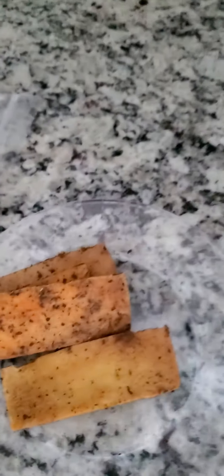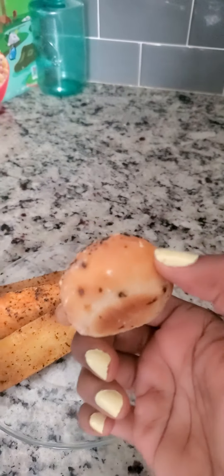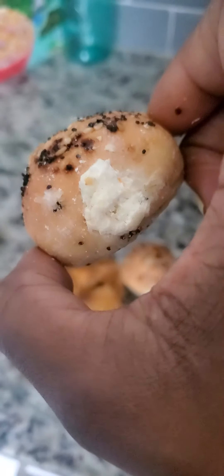And I'm going to warm these up. Now, I'm not sure if you're familiar with these, but these are bagel bites — the everything bagel bites. They have sesame and poppy seeds on them, and there's also cream cheese already inside. So I'm going to use these.